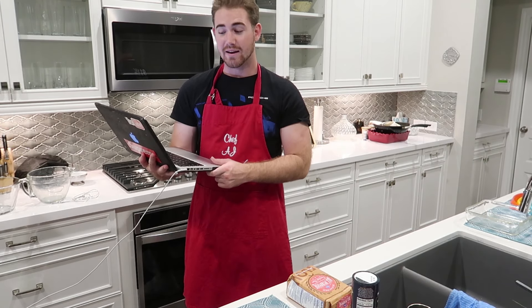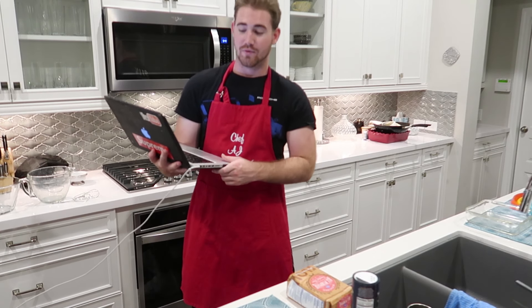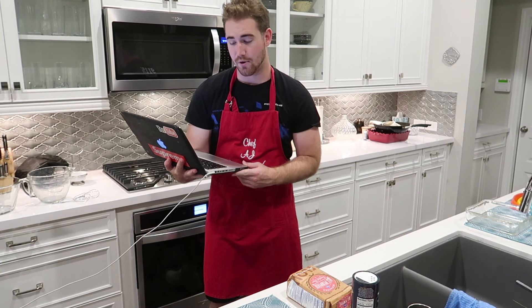For the brownie layer, you need 10 tablespoons of unsalted butter, one and one fourth cups of white sugar, three fourths a cup of cocoa powder, a half teaspoon of kosher salt, two teaspoons of vanilla extract, two large eggs, and a half cup of flour.